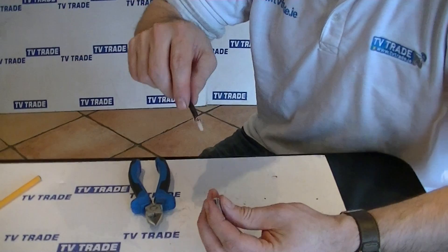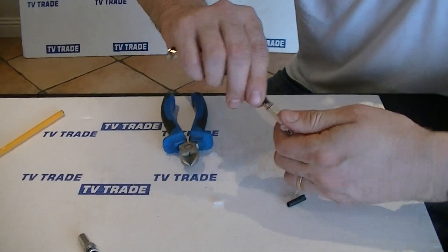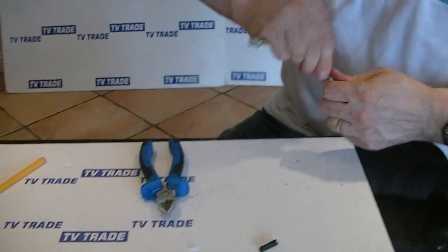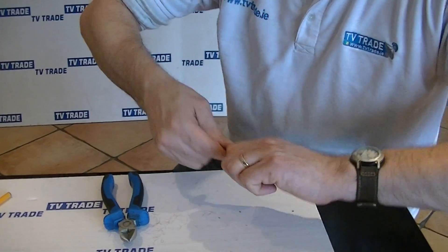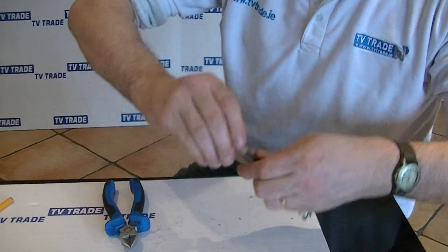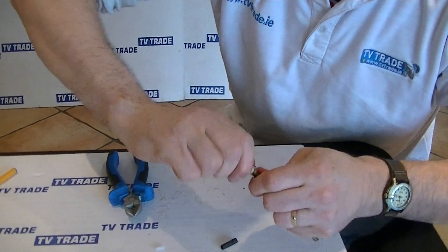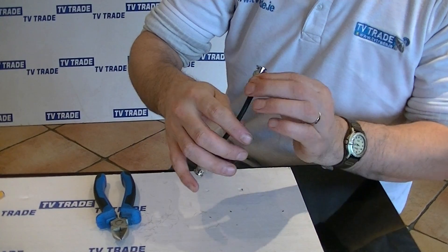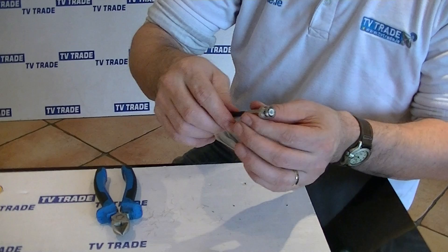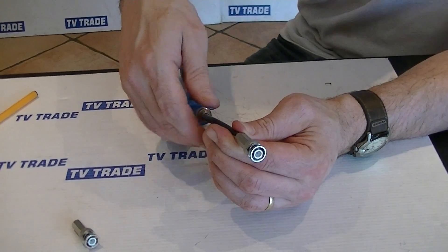Next thing here is to actually come along and just slide this into position. What we do then is move it down along and twist it repeatedly, then lock it tightly into position. We can see here that we're going to have the BNC twist-on connection in place.